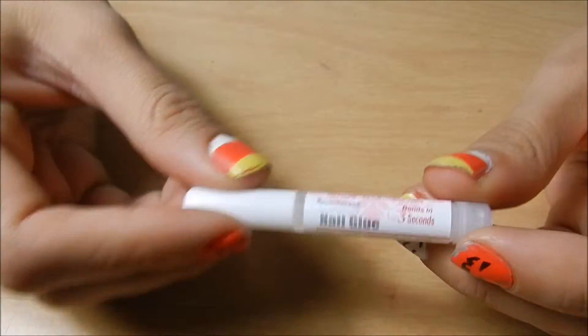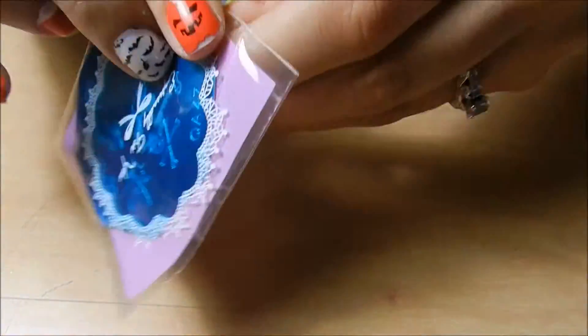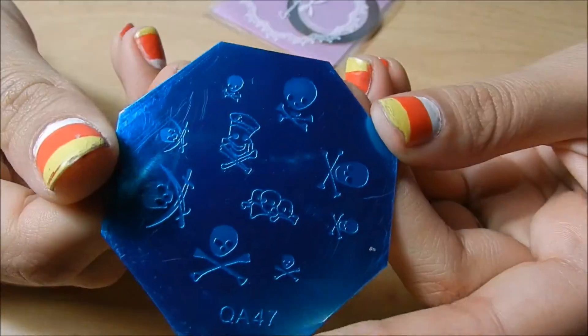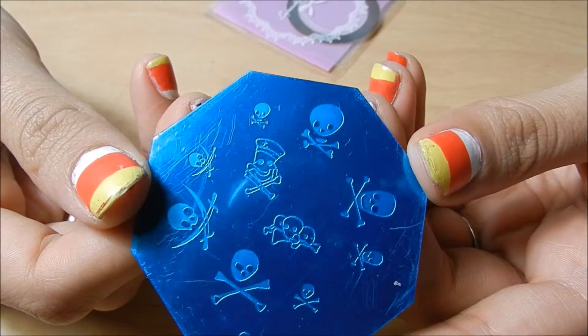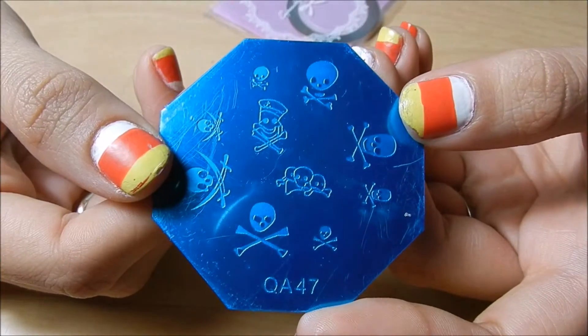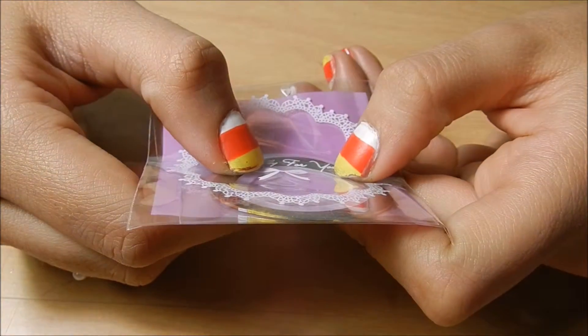I've got some nail glue. I did get a stamping plate — it's just a bunch of pirates, skull and crossbones kind of thing. QA 47. It's a cute plate. I got some gold striping tape — I'm not going to take this one out, you can kind of see. I already have it, so maybe I'll put that in a giveaway or something.